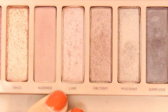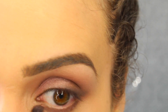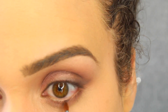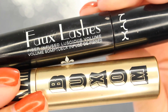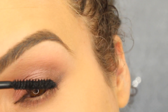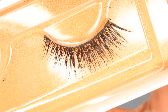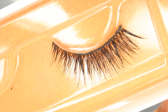For my lower lid, I'm going to mix together Lyre and Factory. Just to define the lashes a little bit, I'm going into Dark Side with a pencil brush. For my waterline, I'm going into the NYX Wonder Pencil in Medium. For mascara, I'm going into both the NYX Faux Lashes Fiber Infused Luscious Volume Mascara and the Buxom Vanity Lash Mascara. For lashes, I'm going back to my classics — the Tep Eyelashes in Crazy About You.